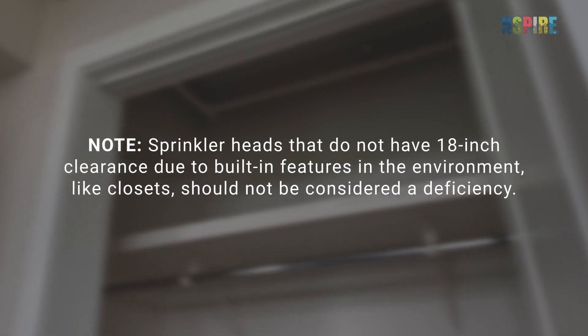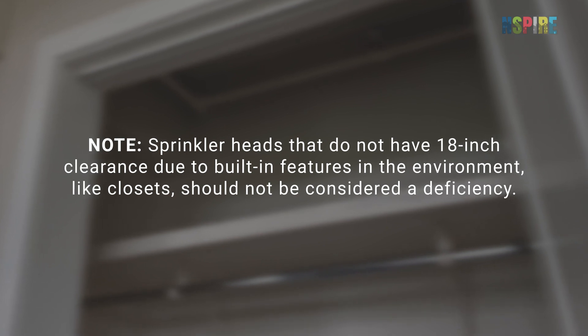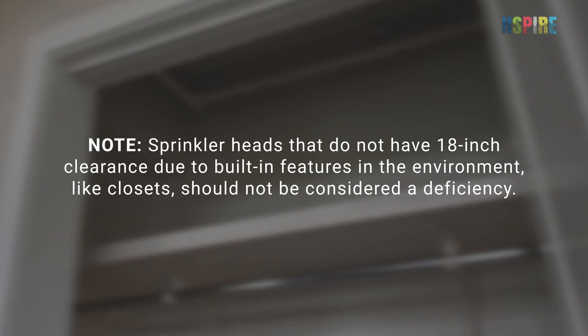Sprinkler heads that do not have 18-inch clearance due to built-in features in the environment, like closets, should not be considered a deficiency.